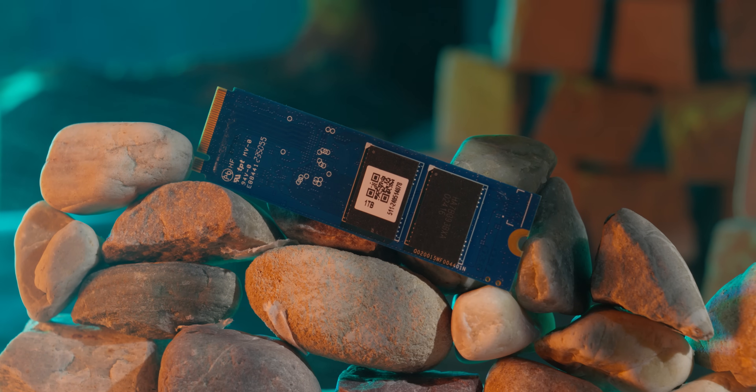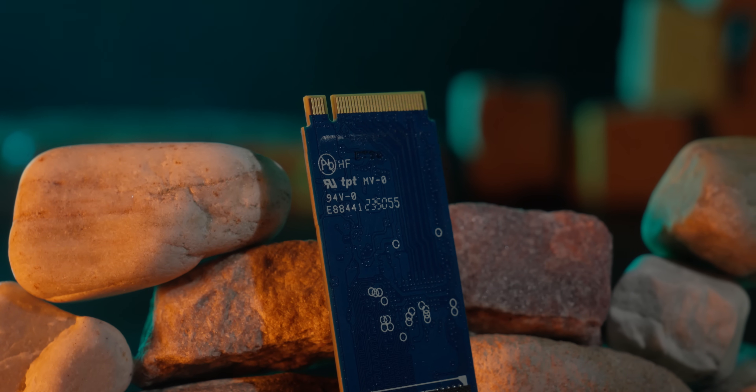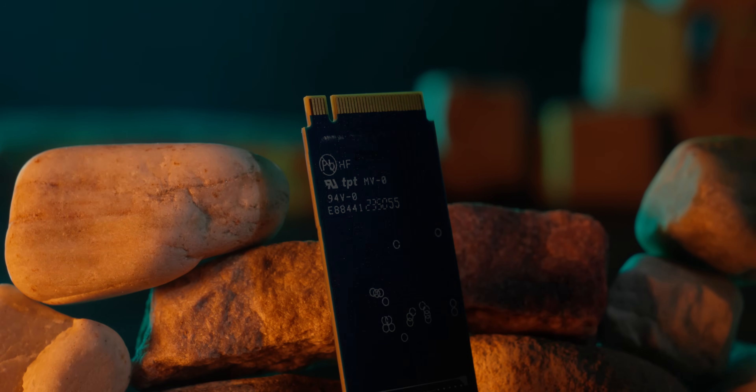All-in-all, this is a solid SSD, especially with the Phison controller, so you will get a thumbs up. This is probably a no-brainer choice for this segment. I will see you in the next video. God bless you.